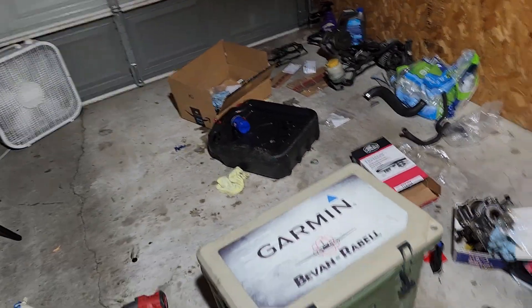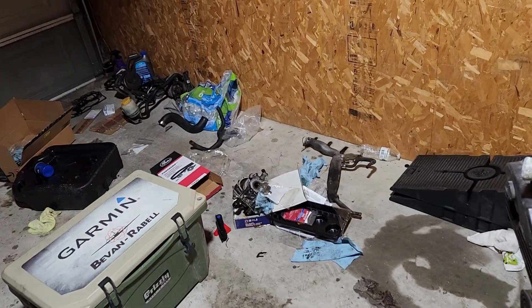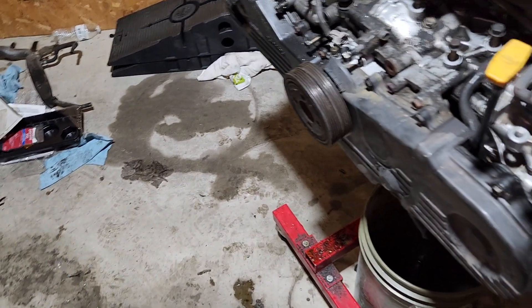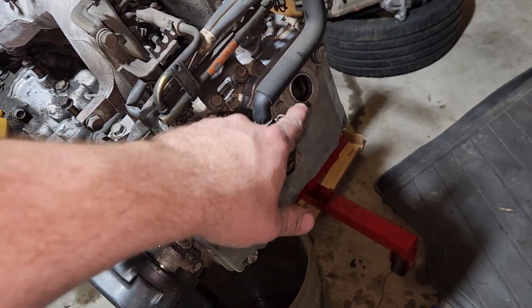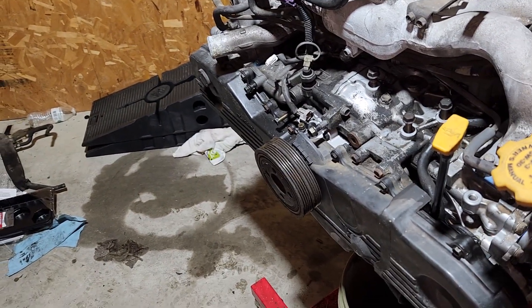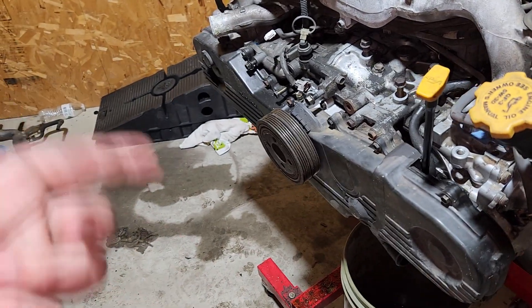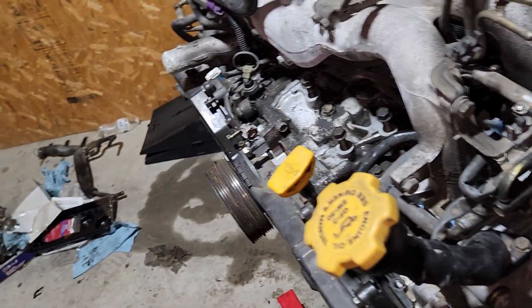Excuse my mess here — I've been hauling ass since I got home from work around five o'clock. I didn't even eat, just came in here and started working. Ripped the old oil pump and water pump off, put the new ones on, valve cover gaskets. I did dump a little bit of oil on top of the valve train just to keep it moist so that when this thing starts cranking again, it's not running on just metal.